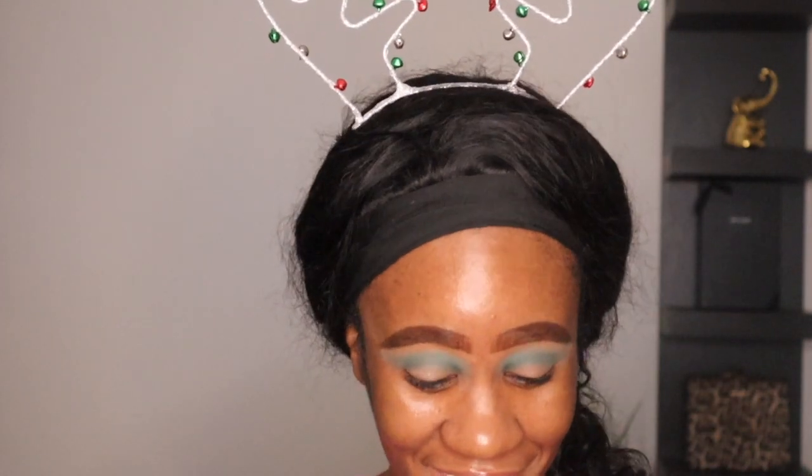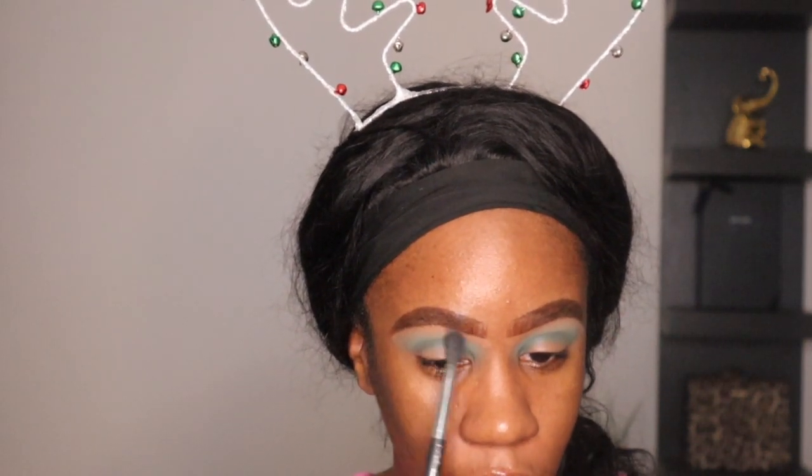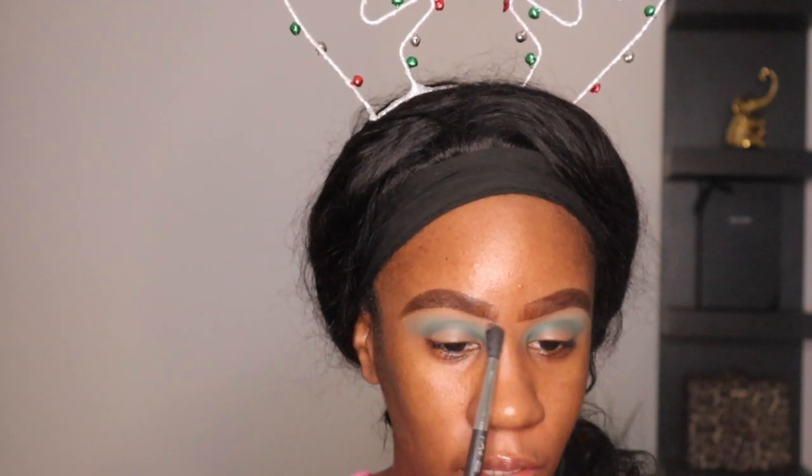Now I'm going to take the shade EE and go above to just make sure these edges are soft enough and not too harsh, so there's a nice easy flow.